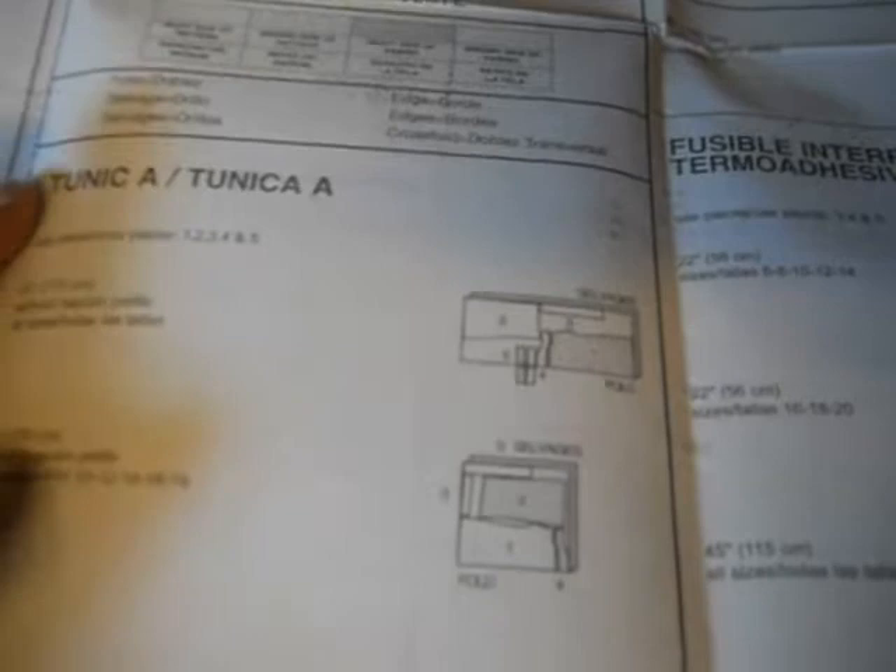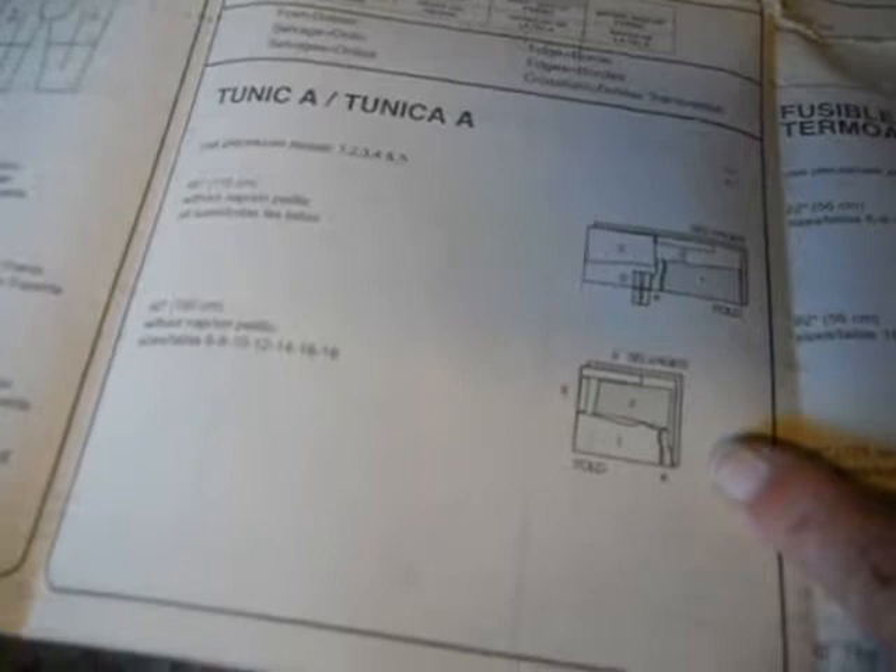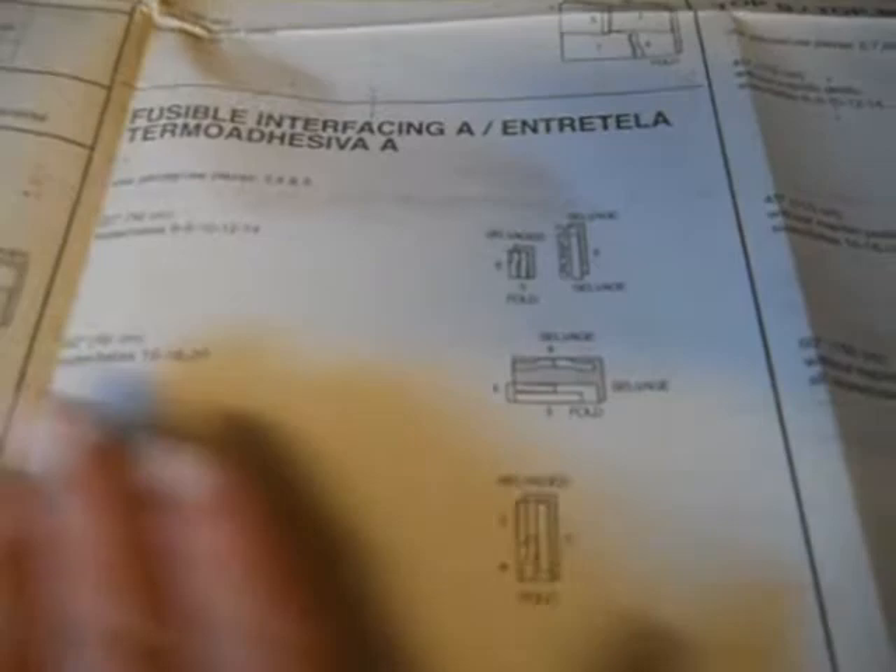After that there will be cutting layouts for each item. Here is the tunic — they give you two ways to lay it out, depending on whether you have 45-inch fabric or 60-inch wide fabric. That one happens to need interfacing, so that follows the top. Each piece that you're going to make will have its own little section like that.